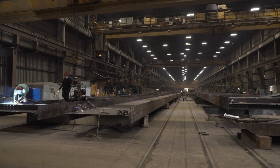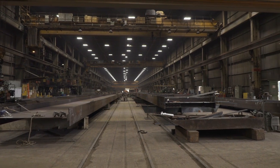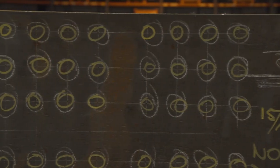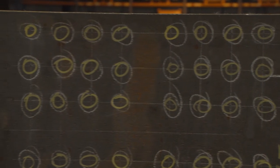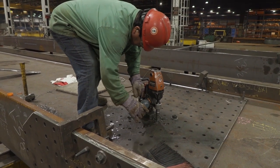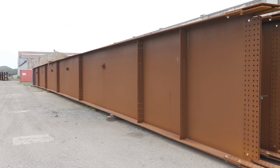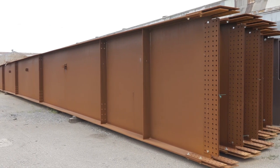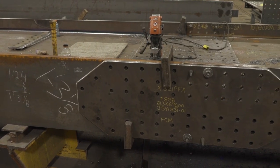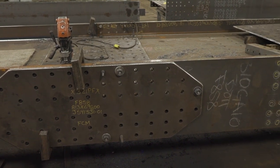Prior to the introduction of FICHEP's Endeavour gantry drill, bridge girder fabrication had remained unchanged in many respects since the evolution from riveting to high-strength bolting. Typical girder fabrication started with manual layout of all hole and stiffener locations. Holes were generated by manually positioning magnetic drills and then drilling each hole one at a time. Once the end connection holes were drilled and the connection plates attached, the next girder would be manually put into the ultimate erection position relative to the first girder, before the end connection holes in the second girder could be located and manually drilled.